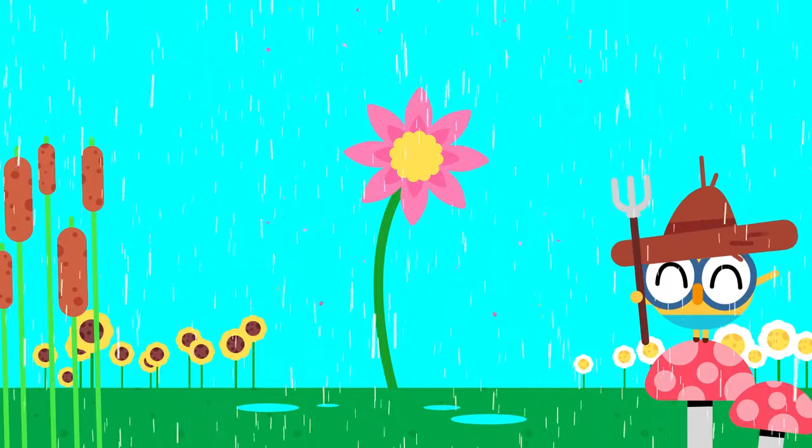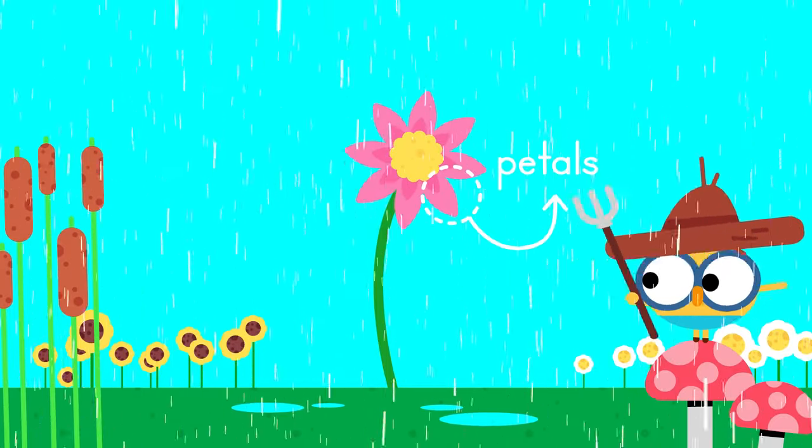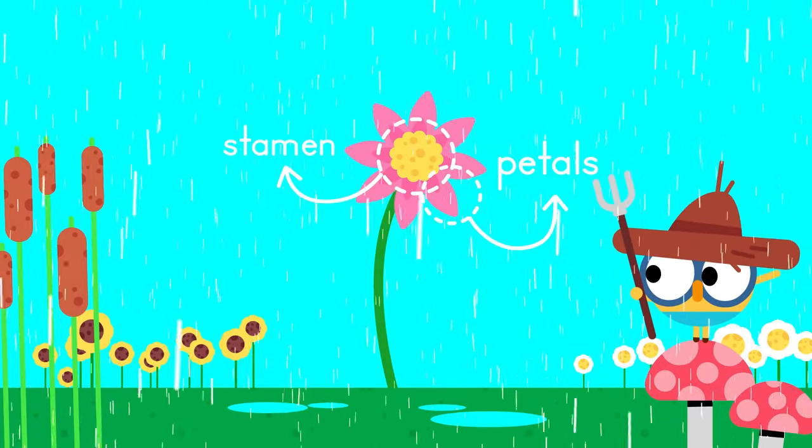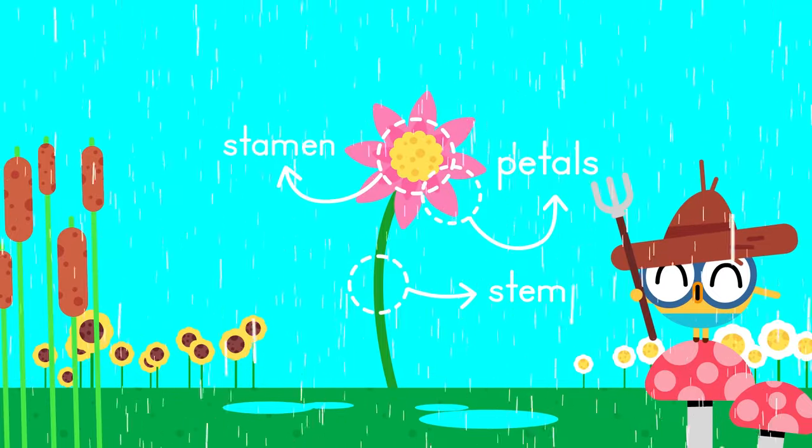Flowers are really just made up of three things: the petals, which attract the bees; the stamen, which holds the seeds in the pollen; and the stem, which helps the plant get food and water from the ground.